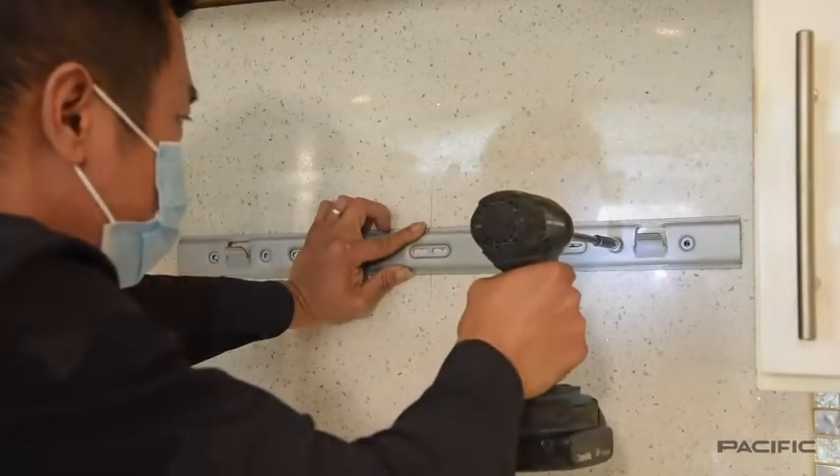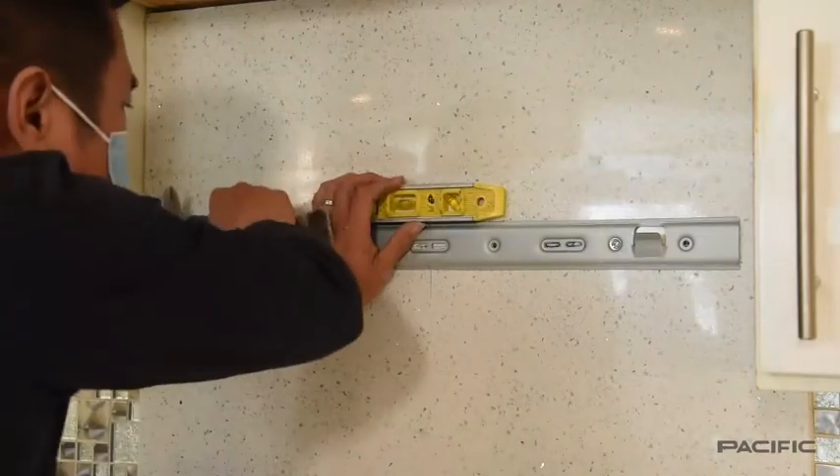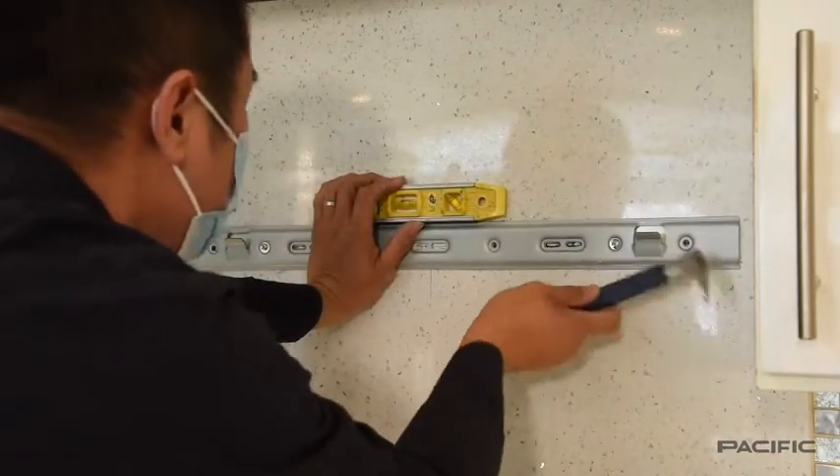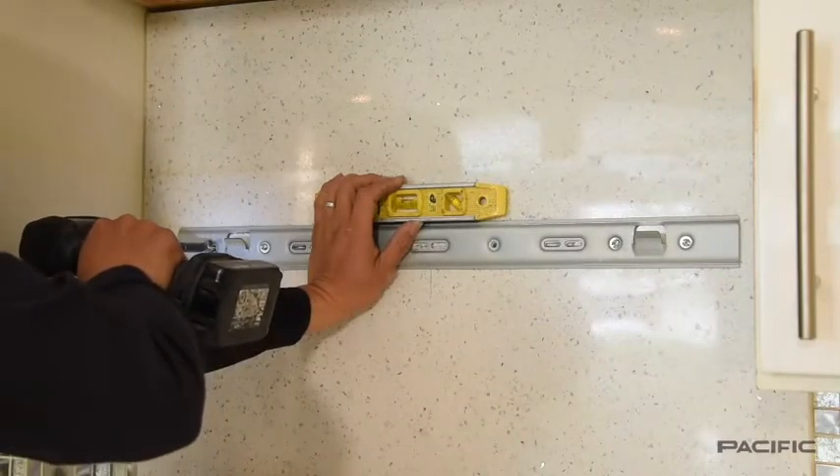Use six one and one half inch screws from the supplied materials to mount the bracket on the wall. Before you completely tighten the screws, confirm that the bracket is level.